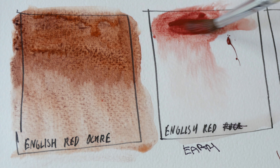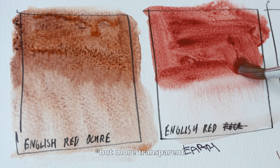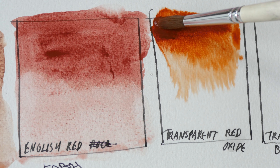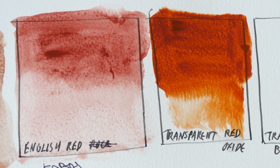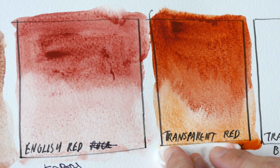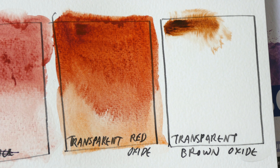And here is English Red Earth — this looks like Venetian Red. Next we have Transparent Red Oxide, which is one of my favorite colors because of the beautiful granulation. This color actually looks kind of similar to Winsor & Newton's Burnt Sienna, which also uses PR101. And lastly we have Transparent Brown Oxide.